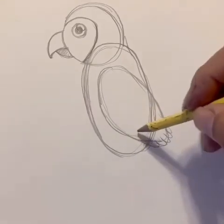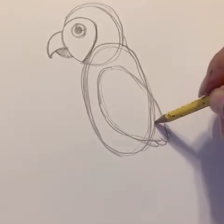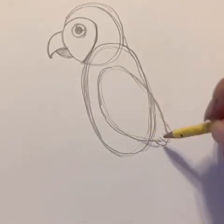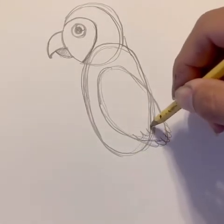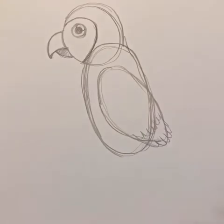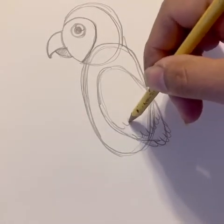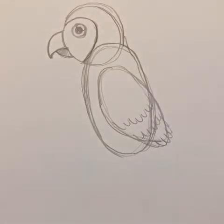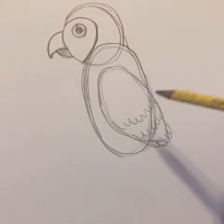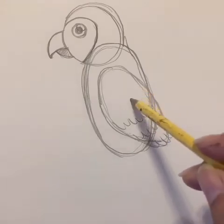Now let's go ahead and do the rest of our wings. You see these curves? Let's make a few more curves — one, two, three — and then another few. Because it's going to be multicolored, I cut those off so you guys can color it different colors for the wings.